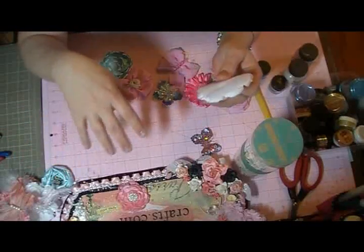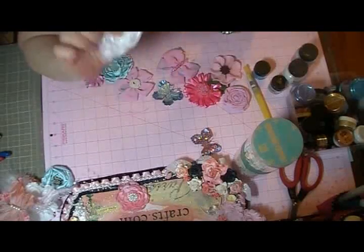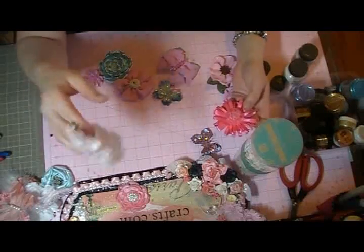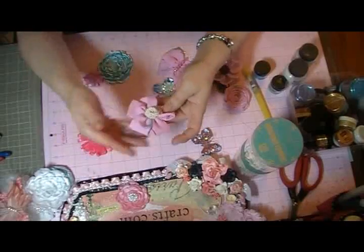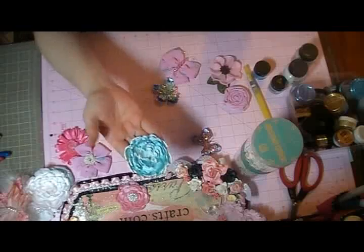I glimmer mist them myself or distress ink them. I've stocked up on glimmer mist and distress inks. Everything else like my trims, I either paint them or dye them. A lot of my ribbons I'll dye just to save on storage space. This one's made out of fabric.